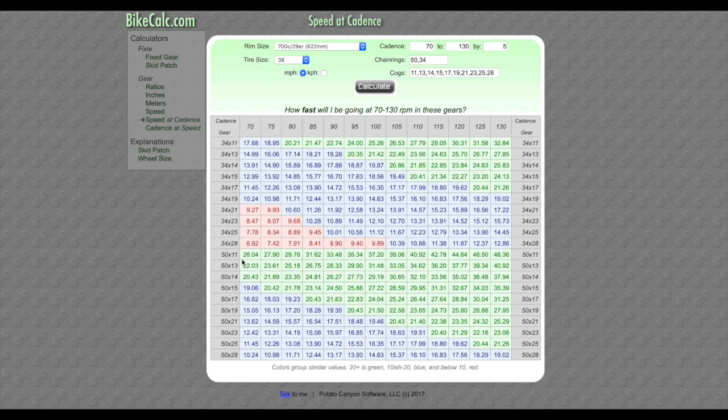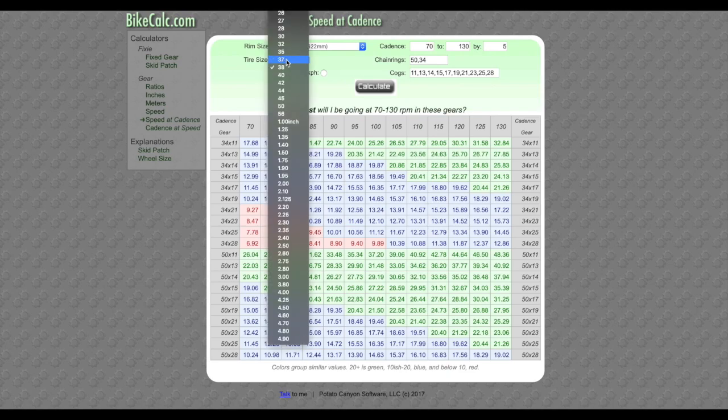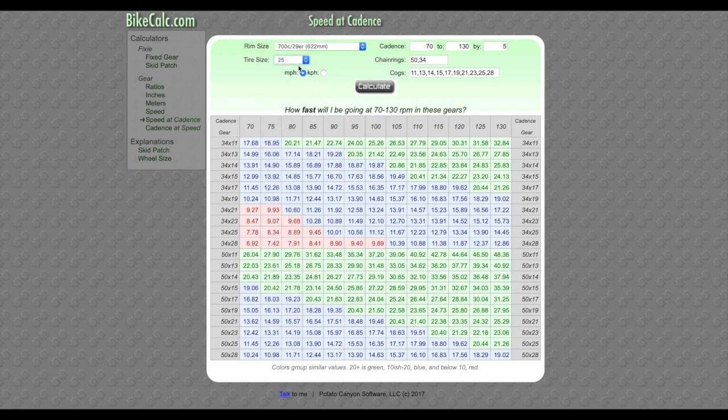In real life terms, I found this little chart at bikecalc.com, which calculates any gear ratio with any tire size and any cadence. The numbers in the middle are the speed you'll be going in that gear at any given cadence. I checked it with a 38c tire and then a 25c — it changes a little but not a lot.